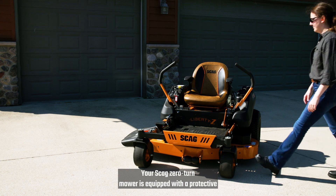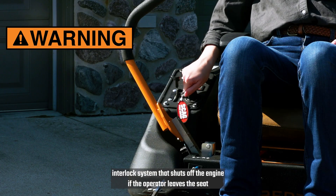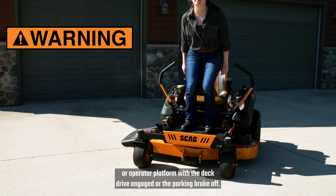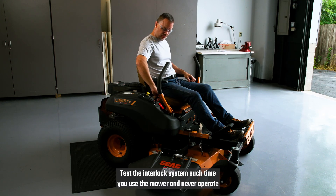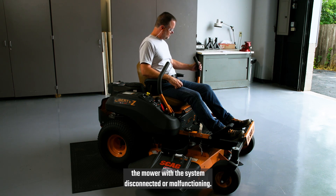Your SKAG Zero-Turn mower is equipped with a protective interlock system that shuts off the engine if the operator leaves the seat or operator platform with the deck drive engaged or the parking brake off. Test the interlock system each time you use the mower and never operate the mower with the system disconnected or malfunctioning.